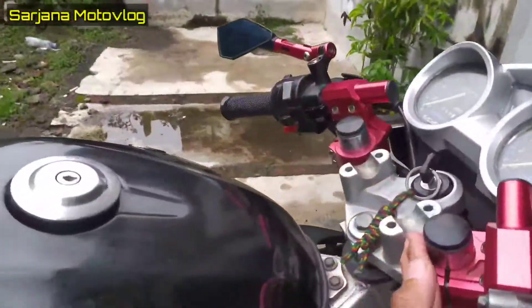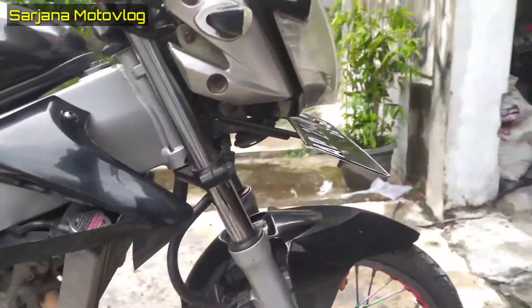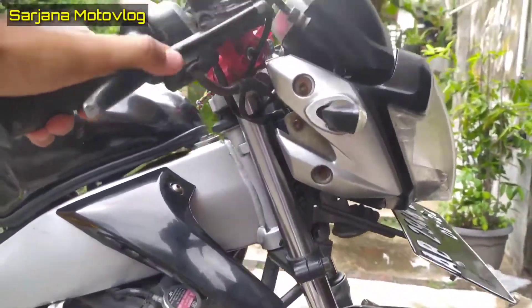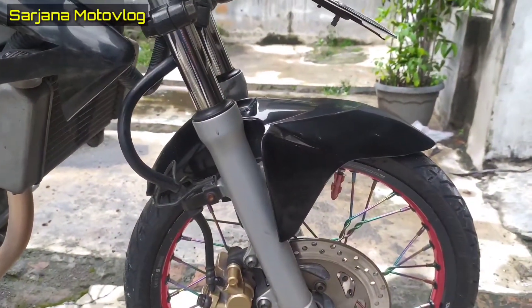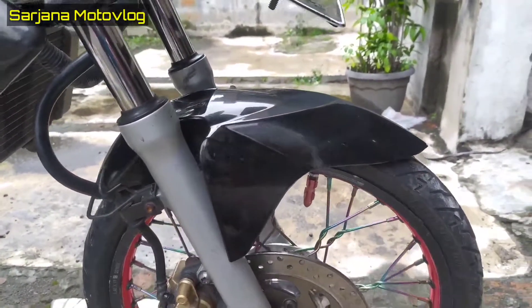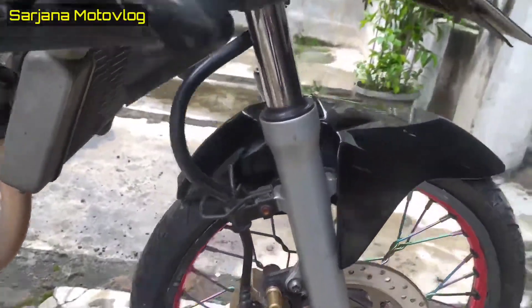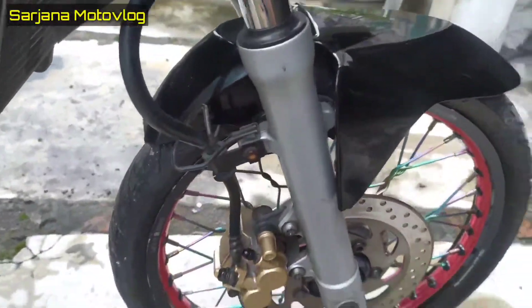Untuk soknya sudah diceper — sekitar tiga jari, jadi lebih pendek motornya. Penampakannya seperti ini supaya stang jepitnya bisa dipakai juga kalau diceper. Untuk selebor depan dia pakai selebor Beat Old, selebor Honda Beat yang kecil yang masih di bawah. Dipakai buat di Fiction, jadi untuk bautnya di-custom sendiri, di-PNP-kan — dibuat sendiri paksa.